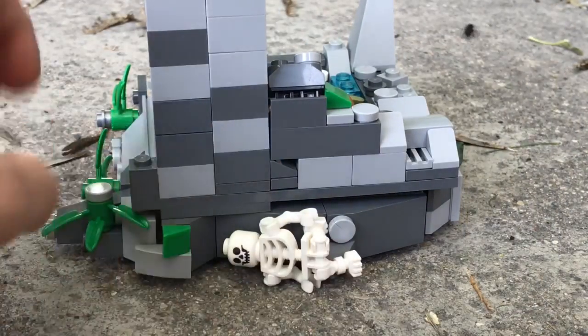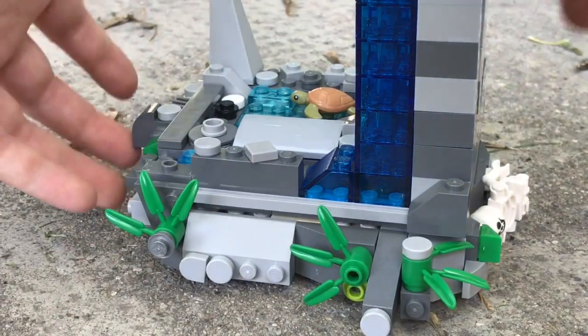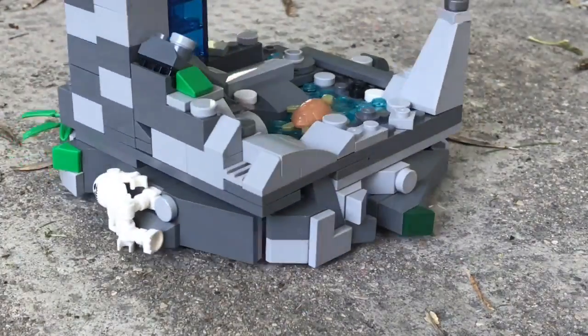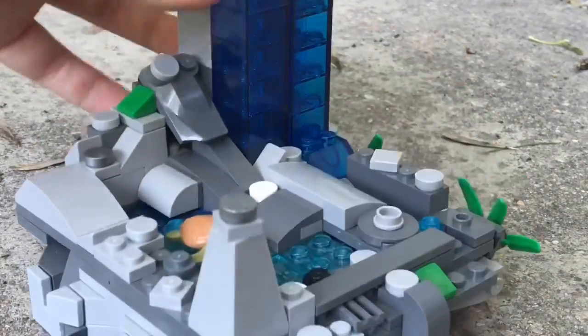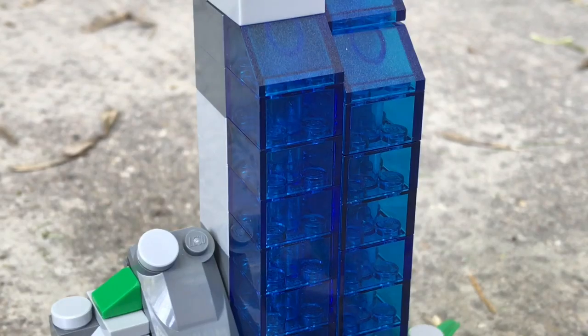On one side you've got a lot of greenery — this would all be underground, or it could be on a hill. I just took a huge chunk out of the ground. There are a couple of ants running around on this side — there's one right here. That's what happens when you do your videos in nature! SNOT bricks here, and these pieces are from Minecraft sets. You can imagine a whole new world on top of this.